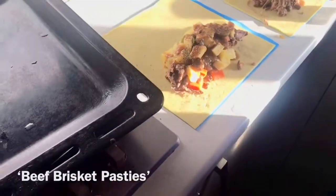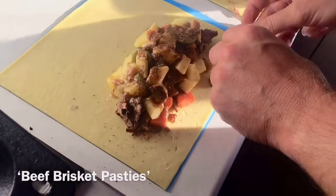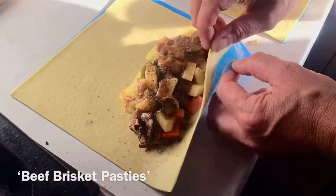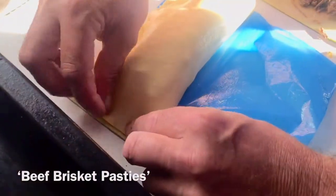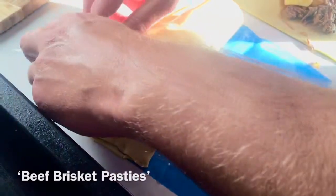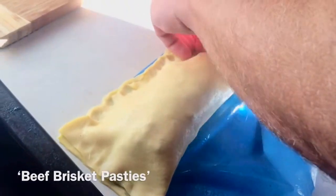Alright so basically you just want to first of all fold it over and make sure that everything's sealed up. I just took these out of the freezer a few minutes ago to soften them up. First off you really just want to squash it down — I don't do much pastry, but what I've read: just make sure it's all nice and sealed up so that hopefully nothing escapes.